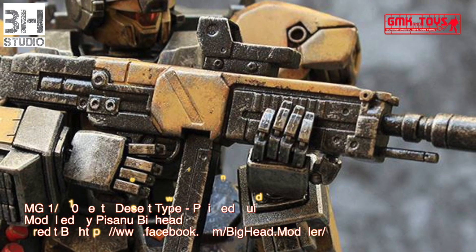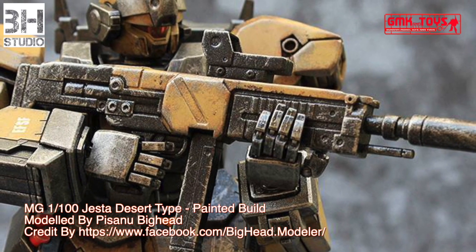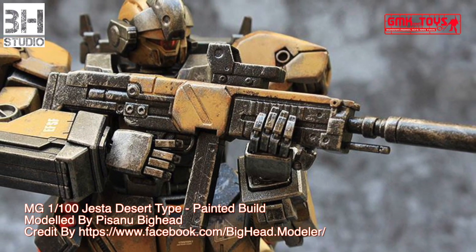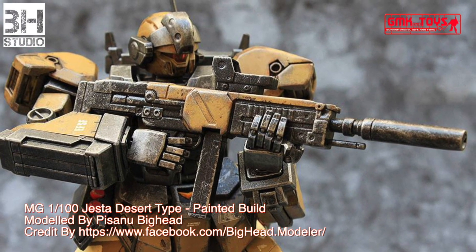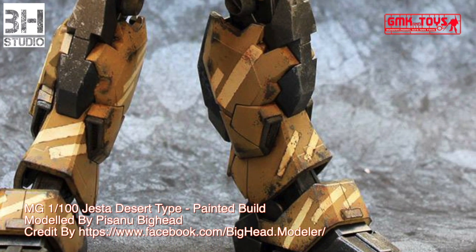Power source: Minovsky ultra-compact fusion reactor; generator output: 2,710 kilowatts; armor material: titanium alloy ceramic composite and Gundarium alloy; total thrust: 89,030 kilograms; effective sensor radius: 14,200 meters; crew: pilot only, in panoramic monitor linear seat cockpit in the chest.